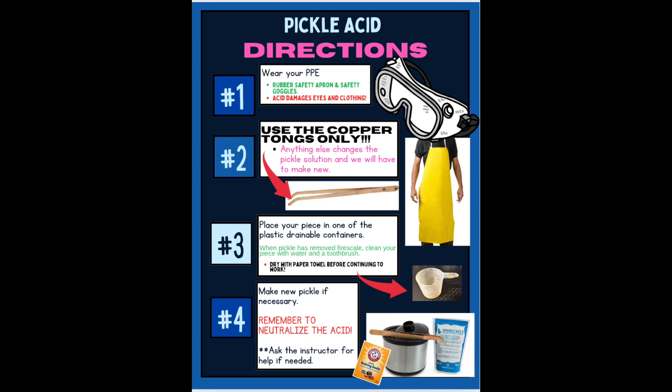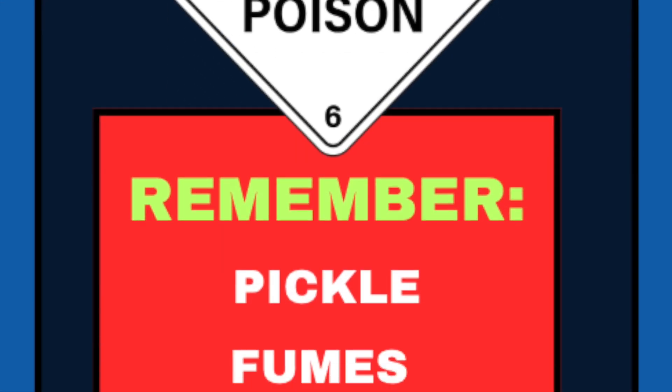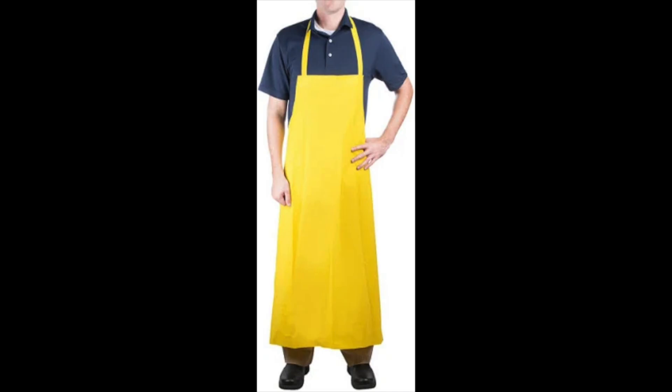When you are around the pickle station, you need to be aware of a few major safety concerns so you protect yourself when you're using the pickle acid. First of all, you should wear a yellow rubber apron because the acid cannot penetrate it.